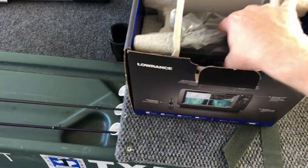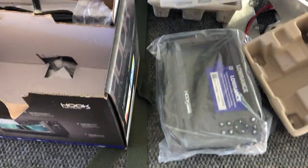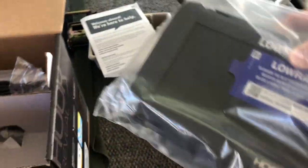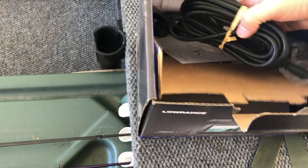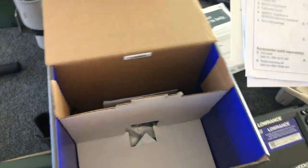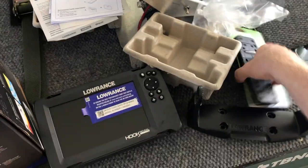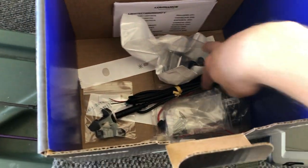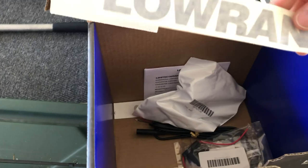All right, here we go — Lowrance. This thing is pretty new. We've got the unit itself, a welcome aboard card, the transducer — big old thing — and looks like some documentation. Here's the mount that I'm hoping will fit with the Rail Blazer. We've got a power cord, transducer bracket, and some other stuff. They even included some decals — too bad those aren't white. Hey, what do you know, there's one that is white!